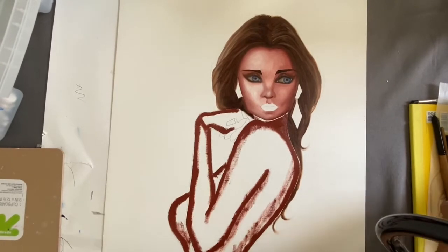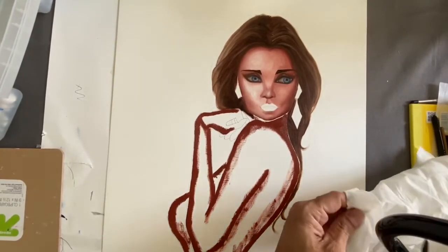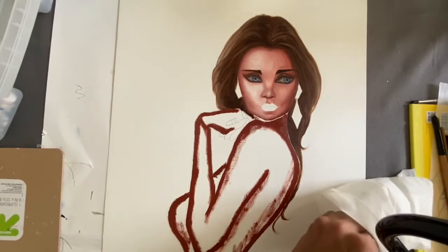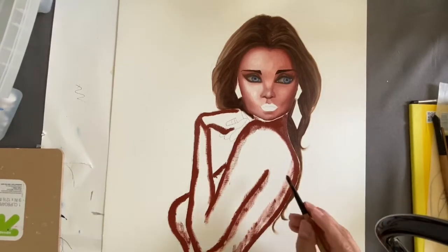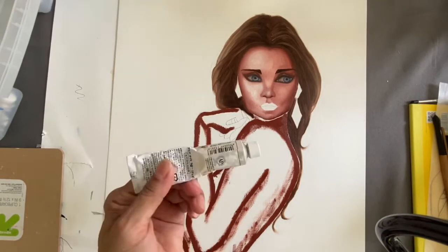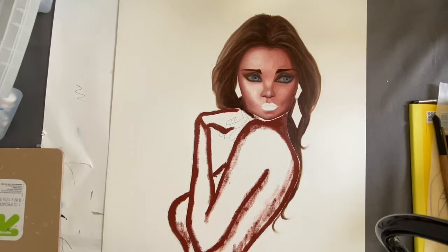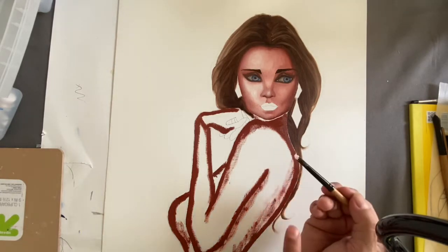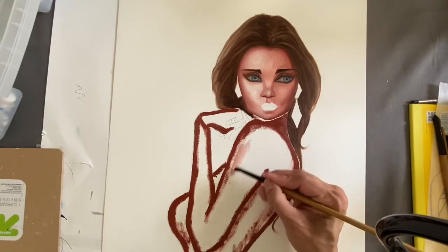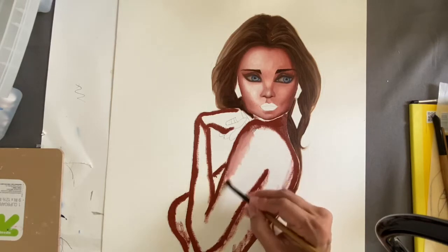Now I'm wiping off the excess paint from the brush — try to get all that excess color, but it doesn't have to come out completely. Now I'm going to switch and lighten it up with my white paint — this is titanium white. I mix it in with the paint that's already on my brush, and it will make a very light rose color, which is perfect for the skin.